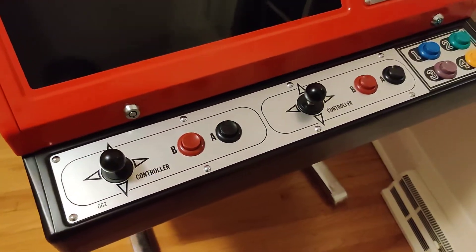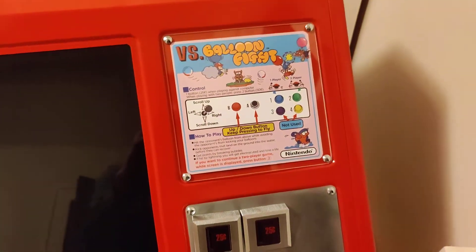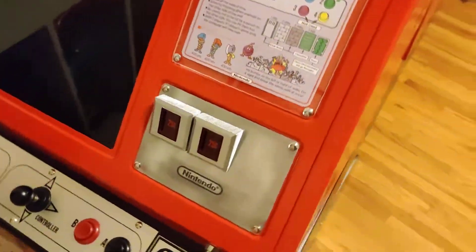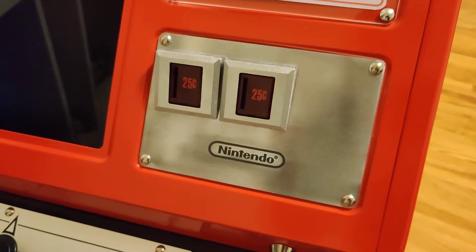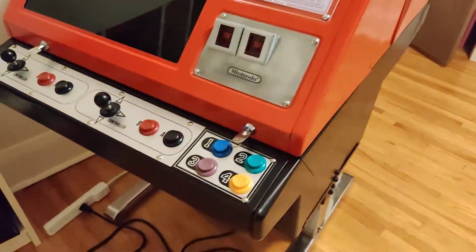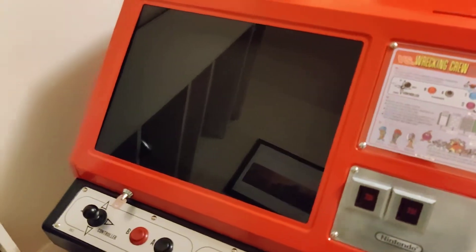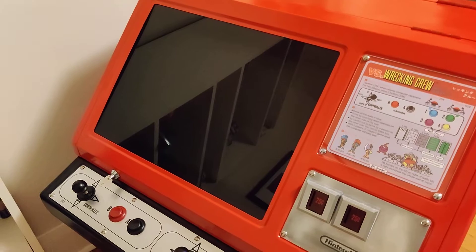The control panel overlays are reproductions as well, so they're brand new. Printed new artwork with all the games that I have available and put those in. Original metal parts, but cleaned and polished in a tumbler. The plastic coin returns are new though. New power cord. New black plexi for the front.